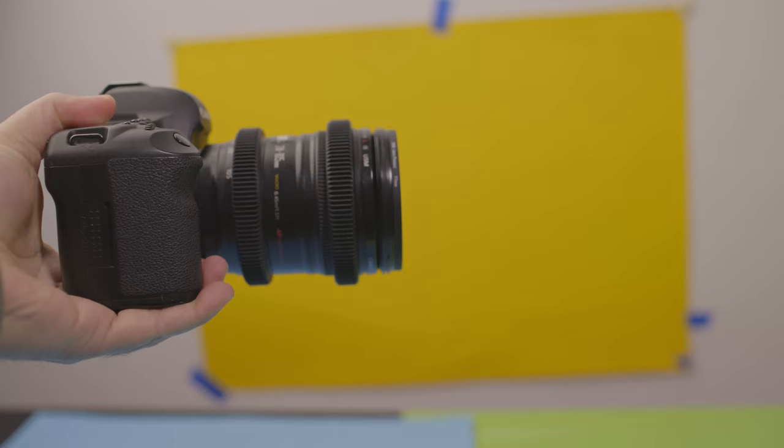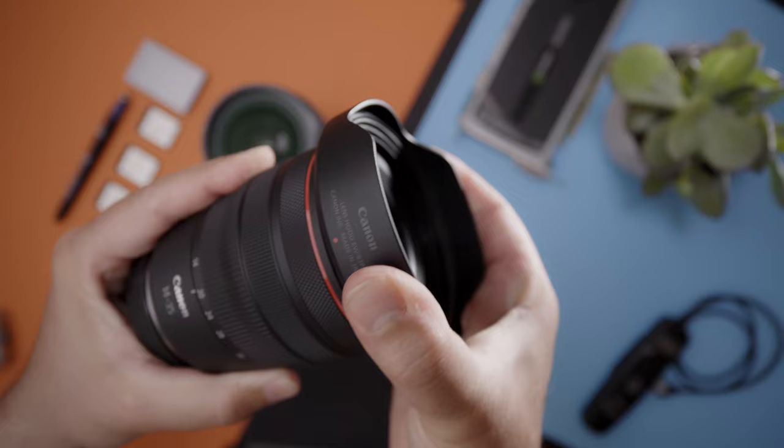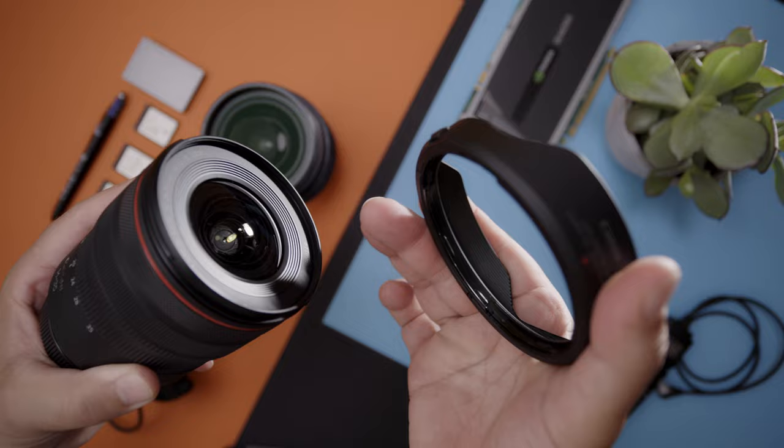It doesn't have a zoom lock to prevent the lens from drooping in the future, like what has happened with my older Canon 24-105. The included lens hood feels cheap for the price tag and isn't that useful for controlling lens flares wider than 24mm. The lens's rubberized rings all have a nice tactility to them — they turn with the right amount of resistance, are responsive, and are smooth throughout their ranges.